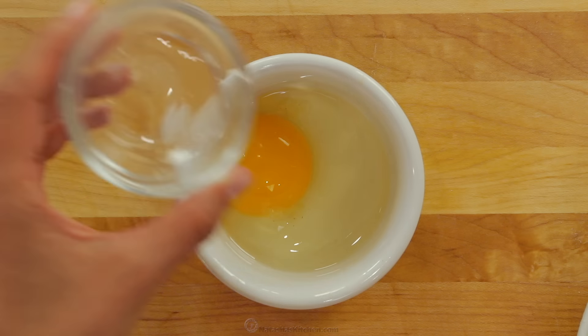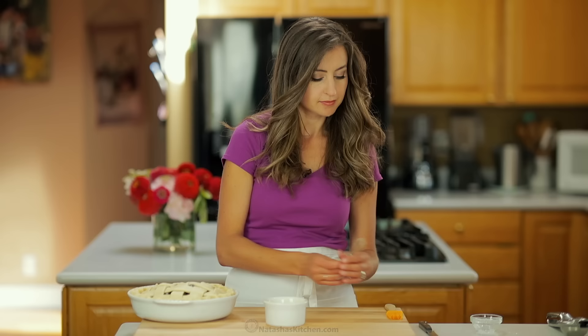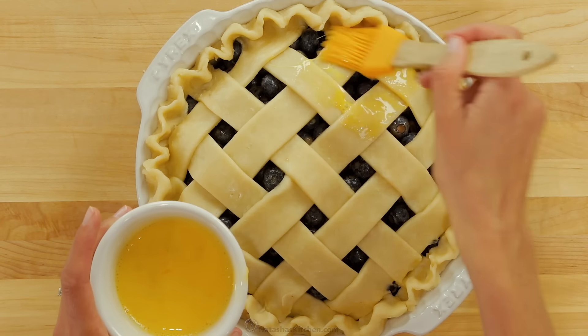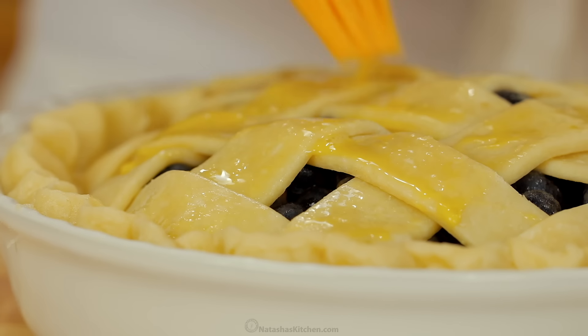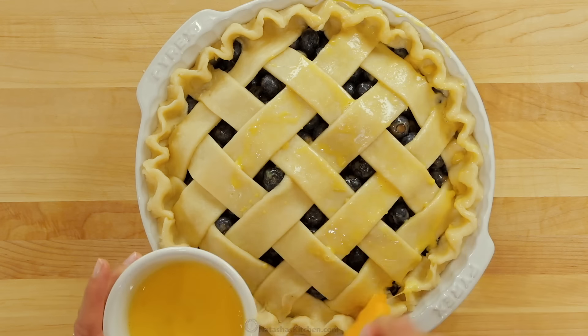For the egg wash, beat together 1 egg and a tablespoon of water. Brush that generously over the top and edges of your pie crust. Don't skip the egg wash — it'll give your pie crust a polished glossy finish when it comes out of the oven.